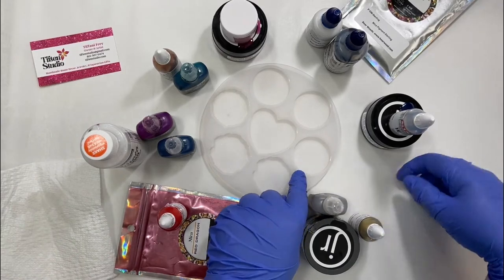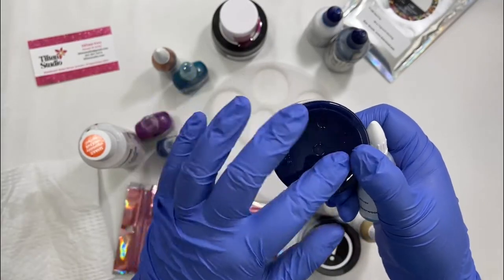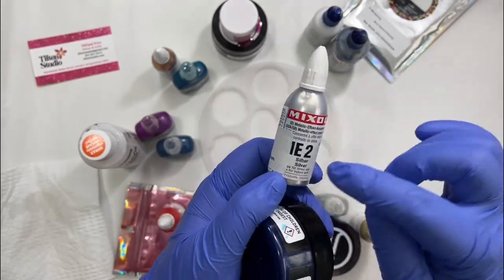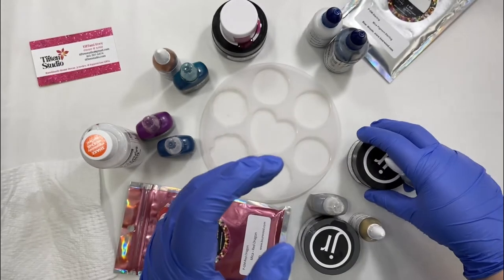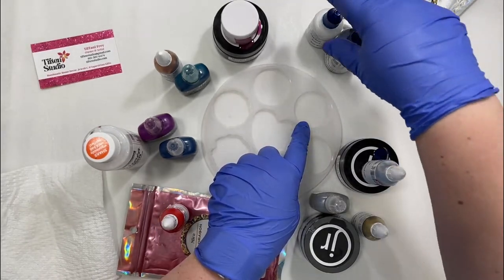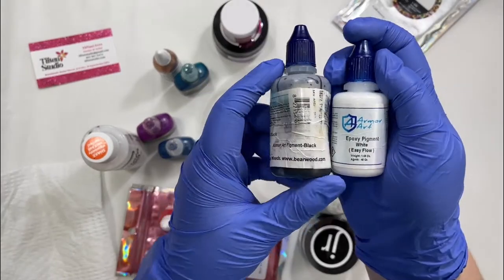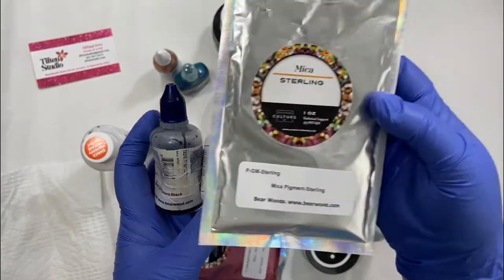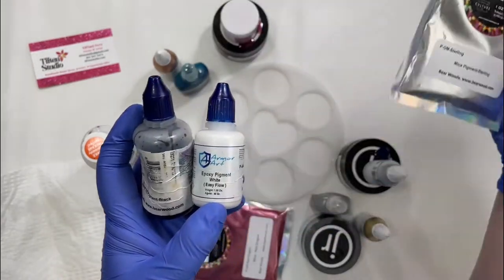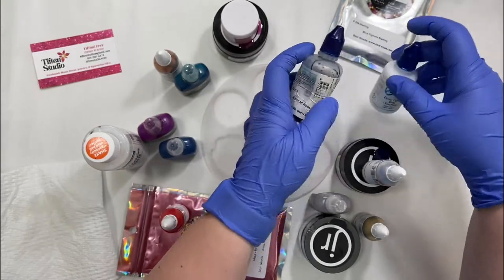Then the first round one — you could use any navy pigment or mica powder, I just wanted something dark blue — and then the Mixol in silver. I thought that would be a really pretty color combination. The second round one I'm doing black, white, and silver. I have the Armor Art black and white, the Easy Flow white, and the Sterling mica. I'm going to try to do a swirl design.